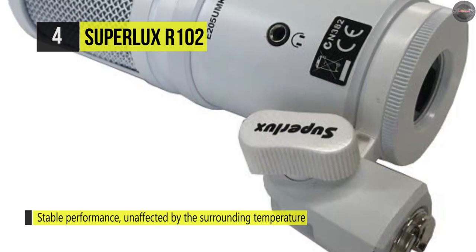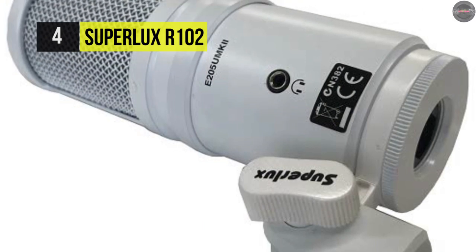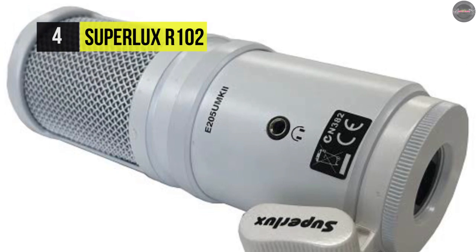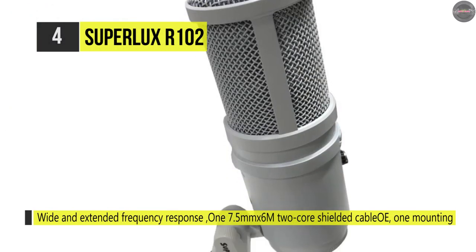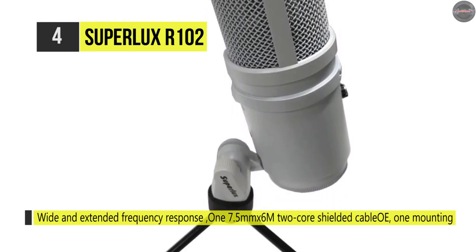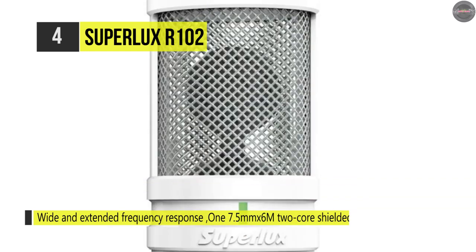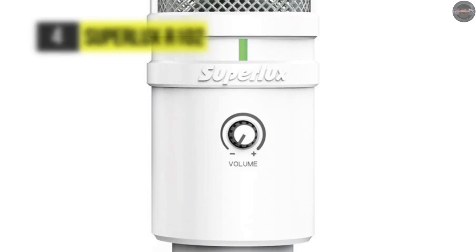It comes in a sturdy molded plastic suitcase with a fully adjustable cradle mount and a black L-shaped XLR connector. The transducer boasts a premium transient response in converting acoustic energy into electronic signals. At low and high frequencies or low and high sound pressure levels, it delivers a precise reproduction of the original sound.